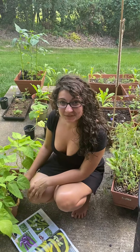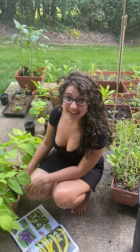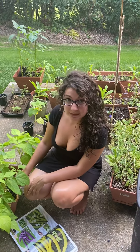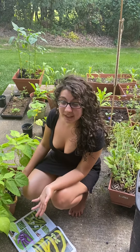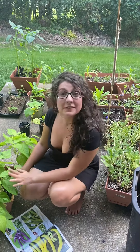Hey family, it's Lotus here from Lotus Holistic Healing and on YouTube at Goddess Jasmine Lotus. Today we're going to review and do a taste test of the Baker Creek Butter Wax Bean. That's a delicious bean that you can eat like a snap bean fresh, and this is my first time growing it.